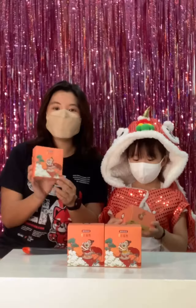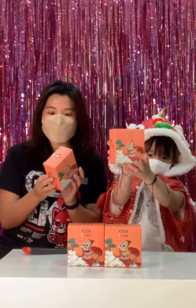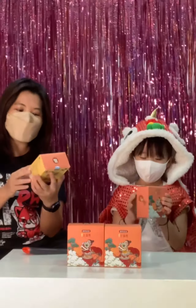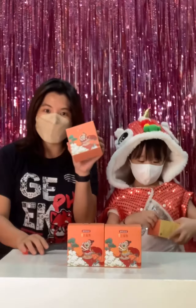We're going to open this new product that just arrived yesterday from Candy Life! This is part of their Chinese New Year line, and we're really excited to bring this into the community. So let's open it up and see!